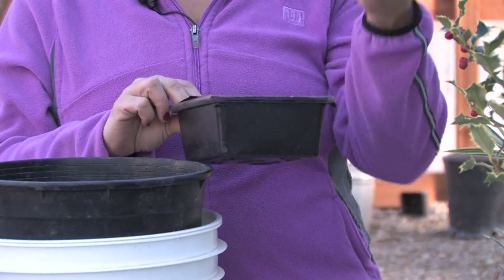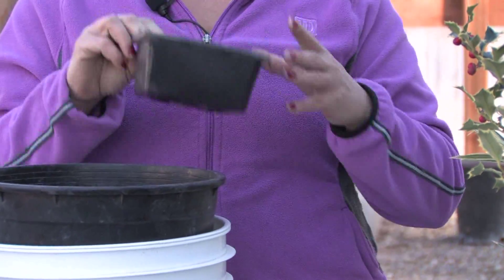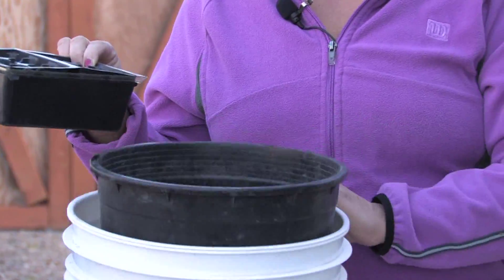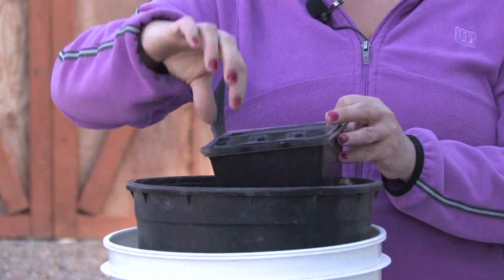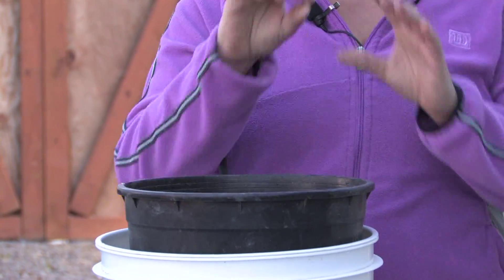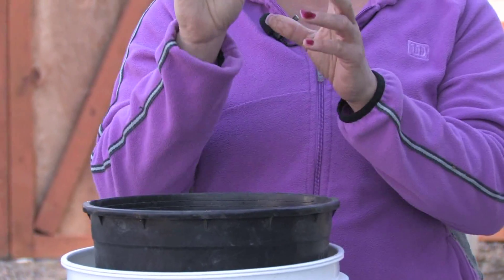Once the tomatoes are growing in your seed starter sponge, you can take any bucket — I like to use another bucket inside that bucket as well. You want to keep the tomato plant right in the water so that the water level is right on top of the sponge, at the bottom of the seed, not covering any of the leaves or the stem.